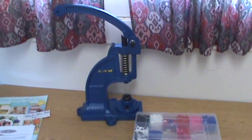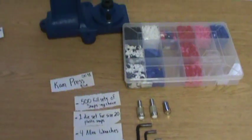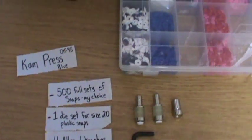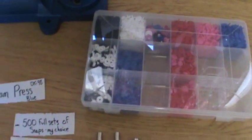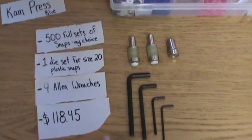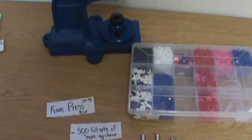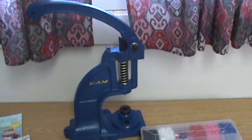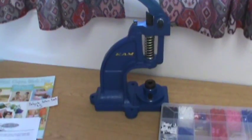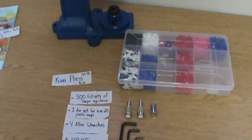The largest investment I've made for my cloth diapering experience so far is the Cam Press. I saved a little money by buying the bundle deal. As you can see, I bought the blue one. It comes with 500 full sets of snaps in the colors of my choice, one die set for the size 20 plastic snaps — that's three pieces — and four Allen wrenches for installing the dies in the press. All of that for only $118.45. I do consider this a cloth diapering expense, but not fully, because I plan to use it on many other crafts and sewing for gifts and for our children. So I wouldn't consider it a necessity for cloth diapers, but it's definitely a luxury and something you might want to consider.